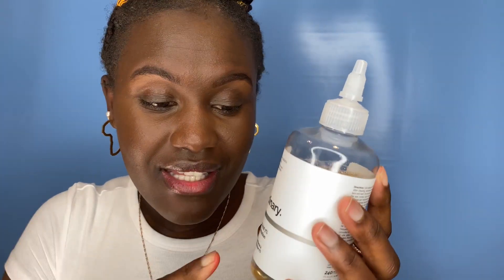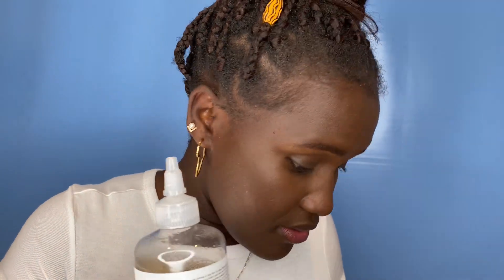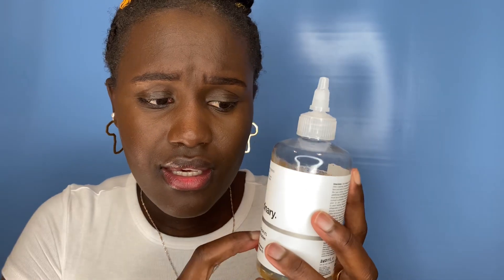I should also mention again that since starting this product, my armpits don't smell — I don't have any odor coming from them, even though I still sweat. As part of my routine, I still use the Dove Exfoliating Body Scrub about once or twice per week.